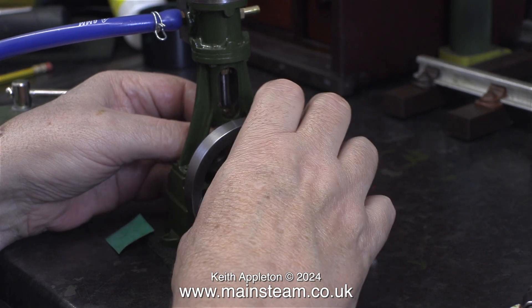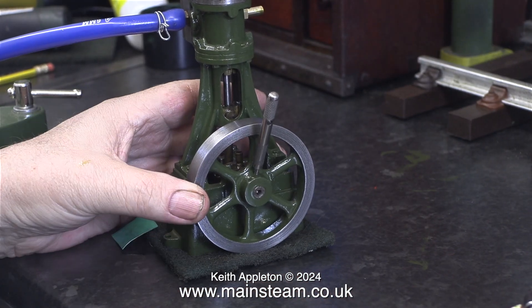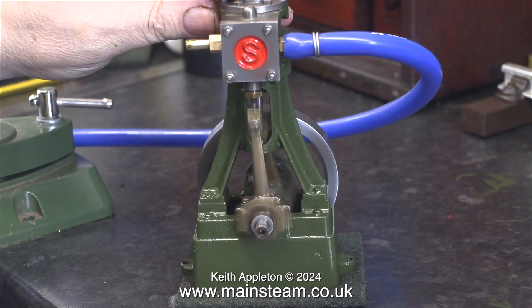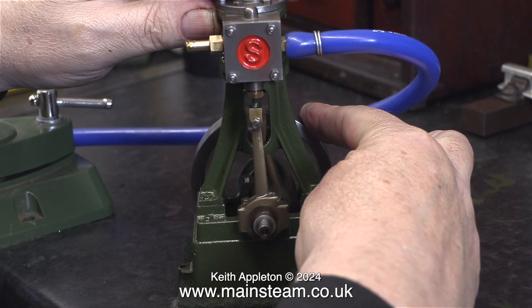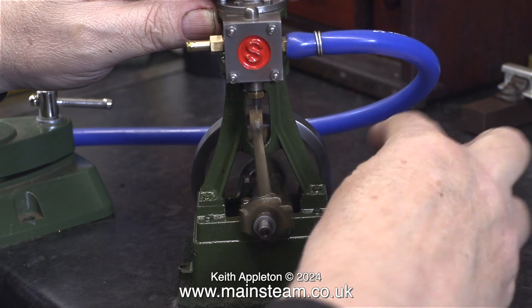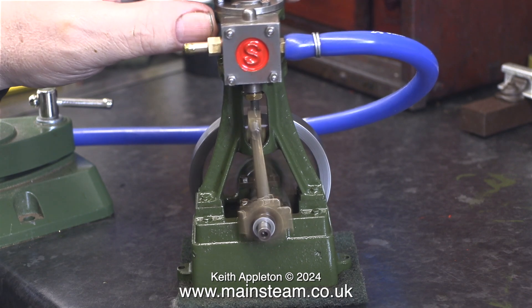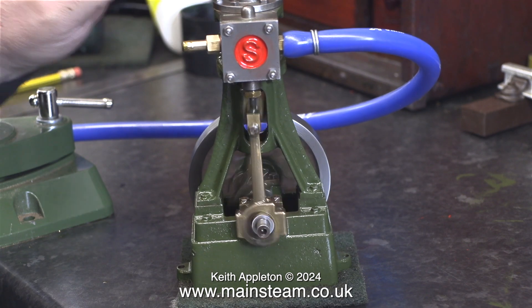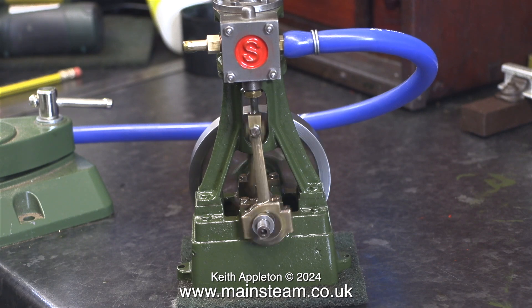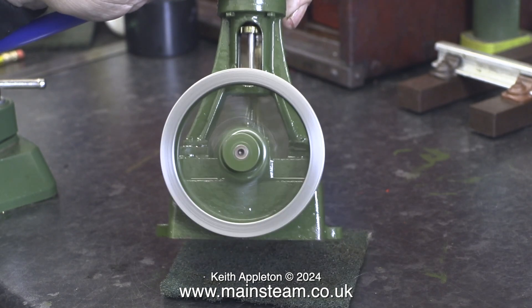I slackened both of the bolts on one side and suddenly the engine ran a lot better — this told me which side I needed to insert the shims in. After doing this job the difference is very noticeable. The knocking has all but disappeared, though I will need to make a very fine adjustment as both bolts are not yet fully tightened. Here is a before and after sequence.